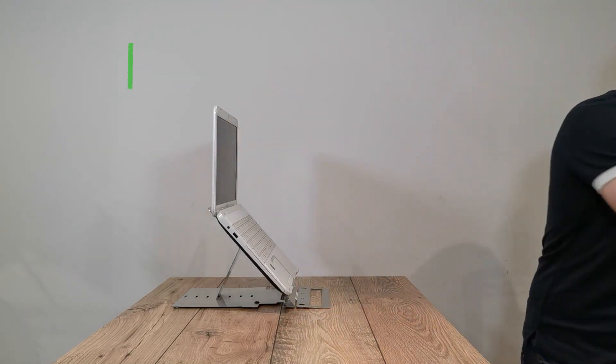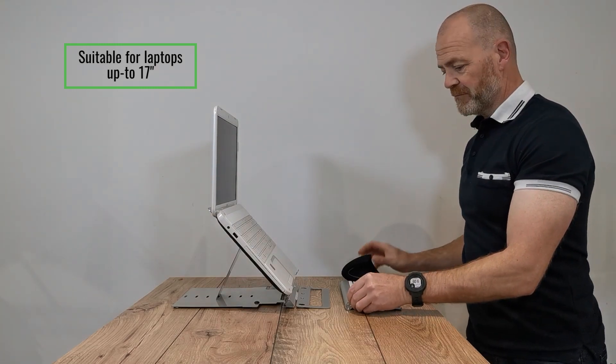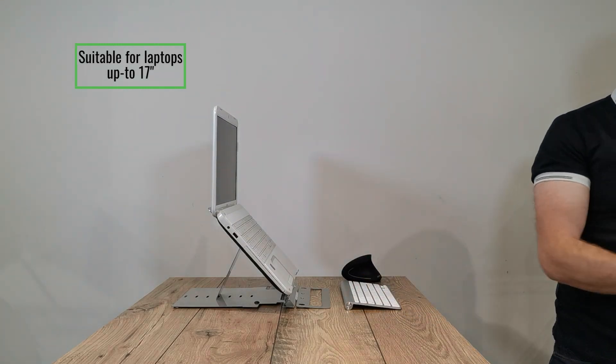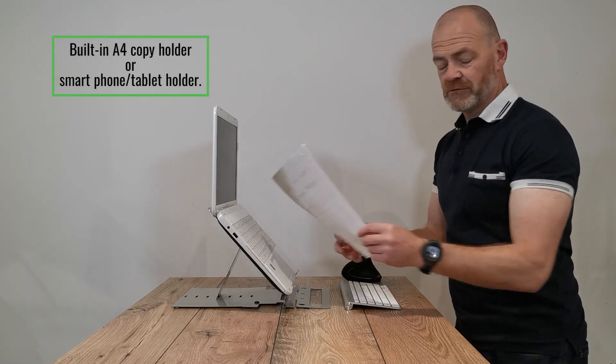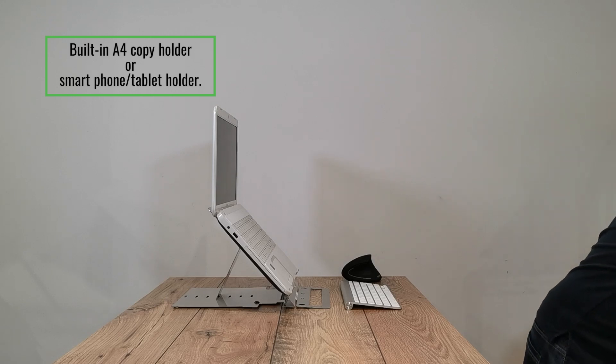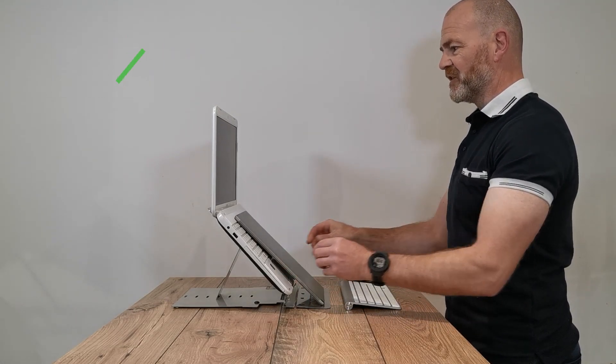Laptop goes here, then your keyboard and mouse. The section at the front can either be used for A4 copy, or like most people, you can use it to support multiple devices whilst working.